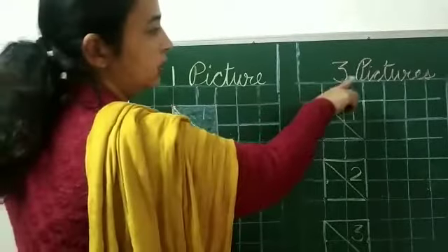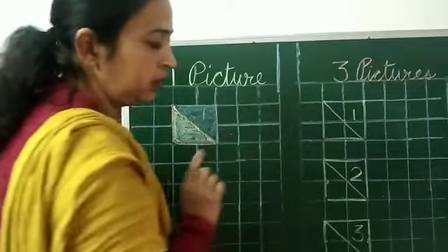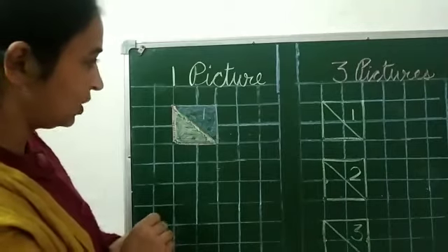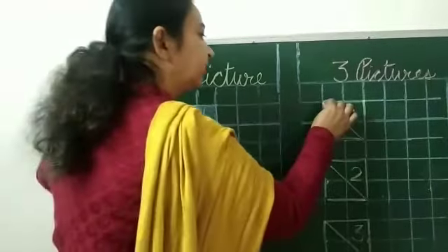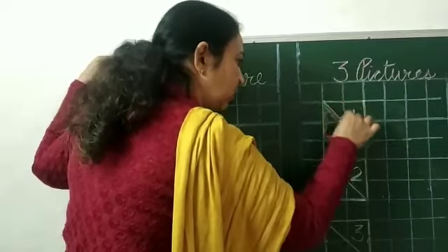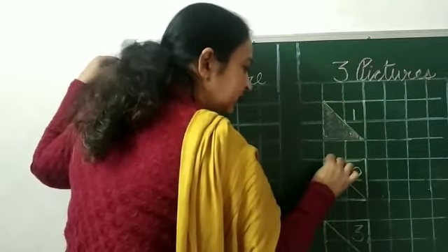Now look — this is our three pictures. We have drawn three pictures here. Our number matched. Now close your sketch. Now we will color these pictures. Take out any color of your choice and do dark and neat colors.